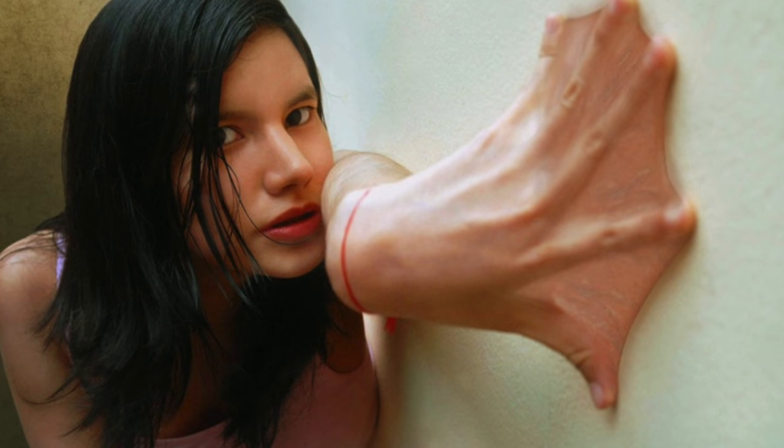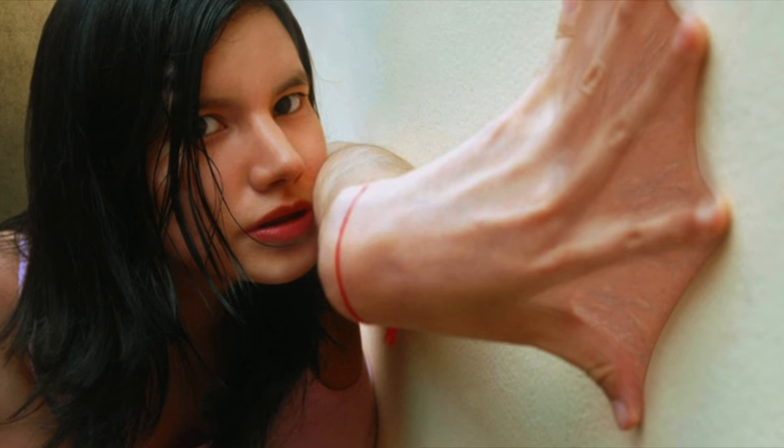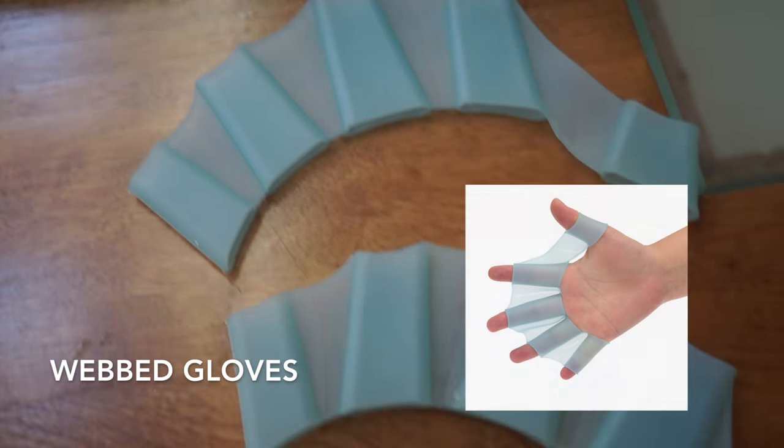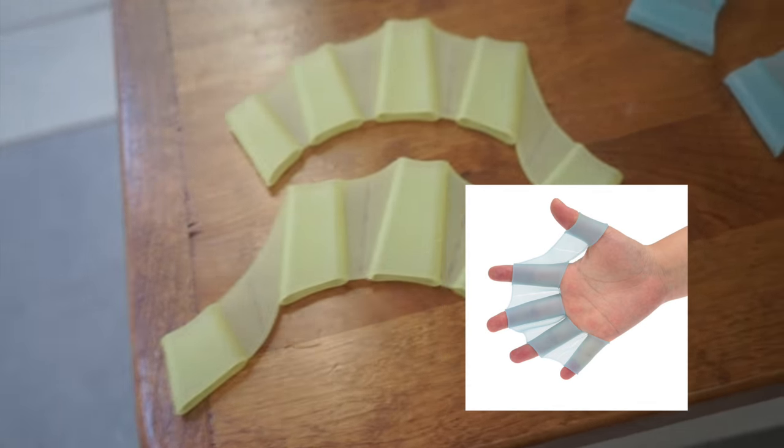For the next one, if you want hands like a real mermaid, you can use webbed gloves. They come in different colors and they will give you extra power when you swim.